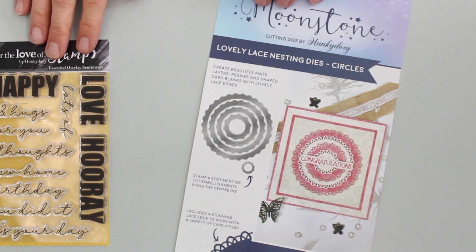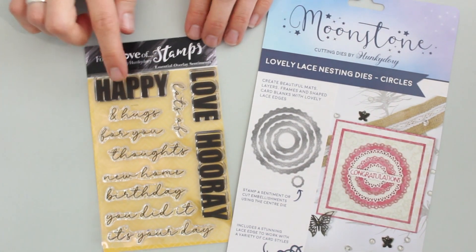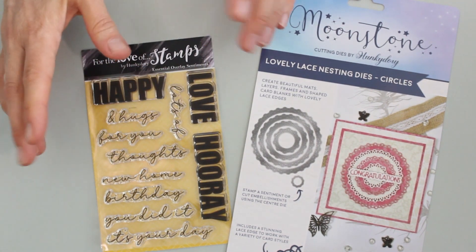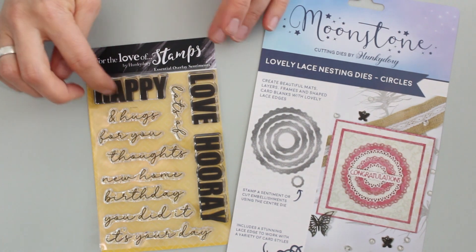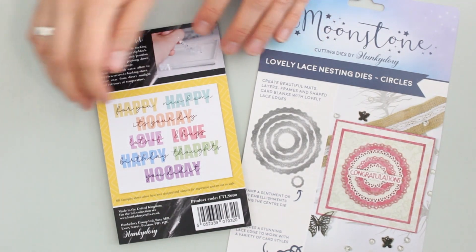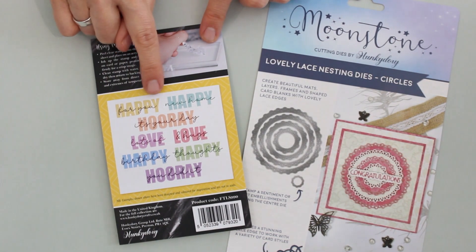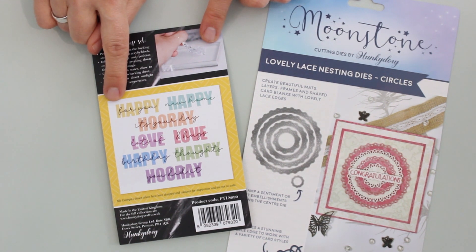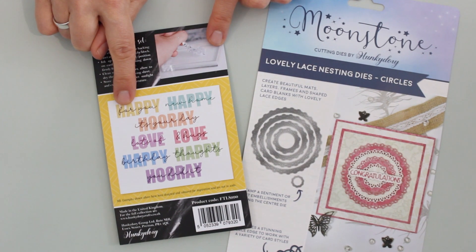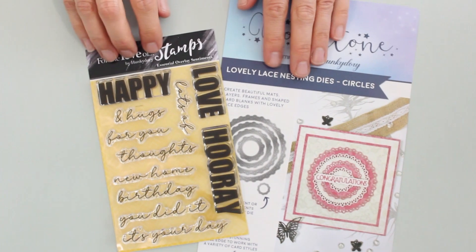Again, a super versatile product to have on hand. For the stamps, you have three large block-type words and eight script elements. You can use them separately or mix and match to layer or combine them. They give you some really nice examples on the package where they've stamped the large block word in a light-colored ink, then over-stamped with one of the script sentiments in a darker color. This is a great way to use your colored ink pads as well.